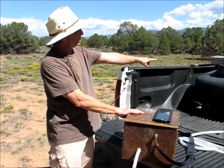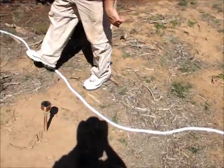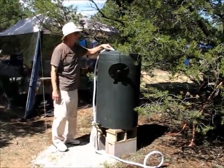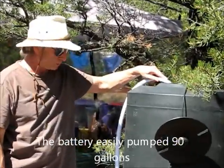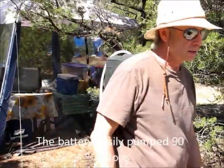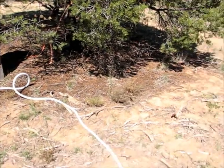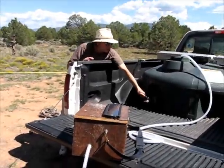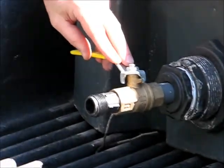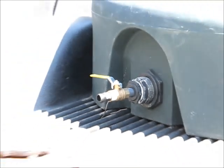We're trying to take 70 gallons out of here and pump it into this tank, just through regular potable water hose. Also, when we get more quick connects, we'll hook this directly onto the gate valve here on the pickup truck tank. And that's it — that's our portable solar water pump.